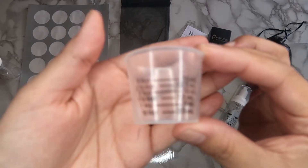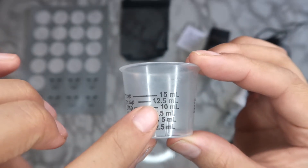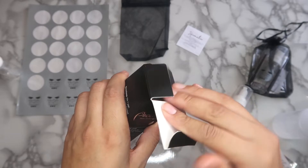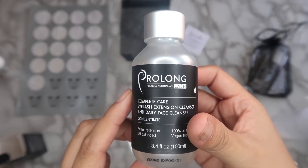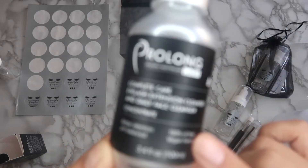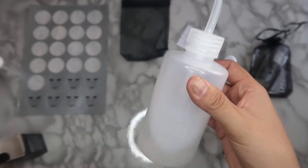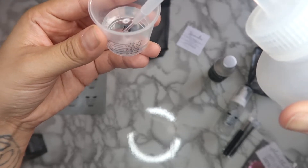Now let's jump into how to make the actual solution. To measure, I'm using a medicine measuring cup — if you don't have one, you can purchase one off Amazon, as long as it has 10 milliliters marked. This solution has to be mixed with distilled water — it cannot be regular water — which you can purchase at a grocery store or the 99 cent store. Since I don't have distilled water with me, I'm going to pretend I'm pouring the actual cleanser. So we're pouring 10 milliliters of solution into the medicine cup.